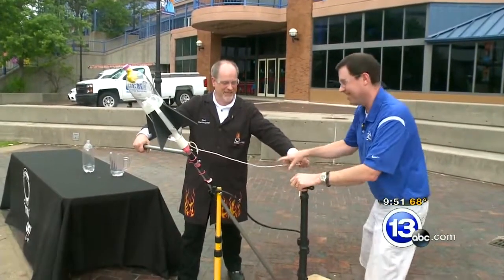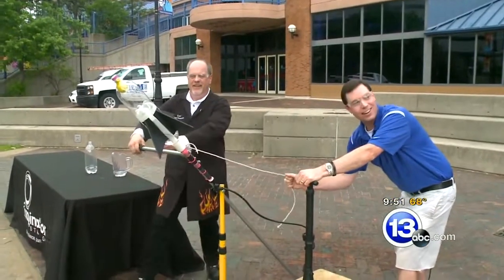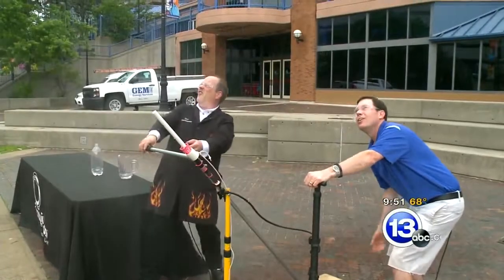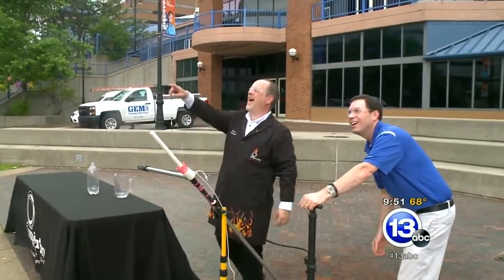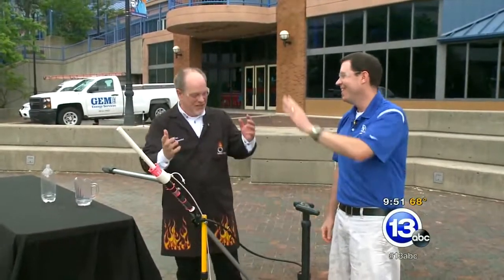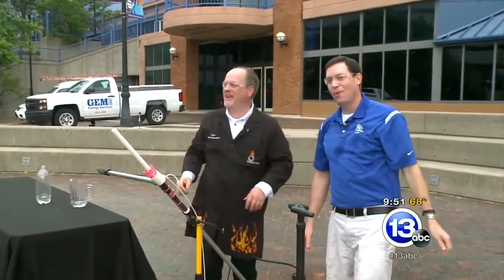I think we've reached capacity. Go ahead and give that guy a pull. Are you ready? Three, two, one. Pull! Whoa! Oh man, look at that. He hit the building! So four fins — man, that's the way to do it.